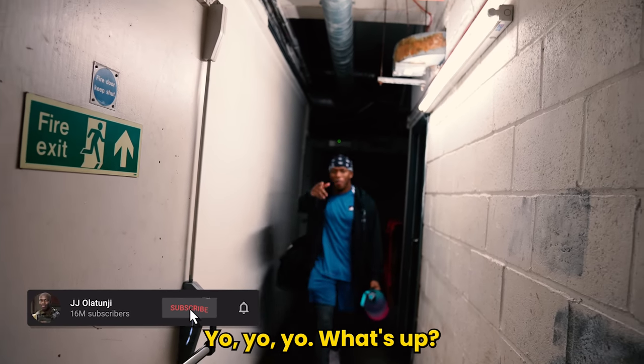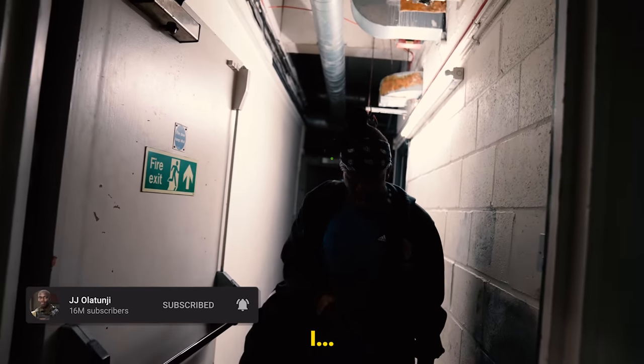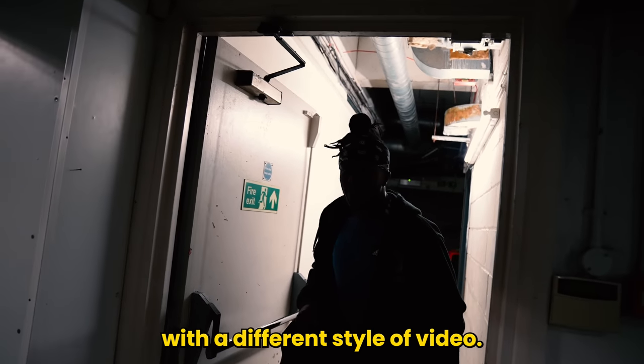Yo, yo, yo, what's up? Your boy K to the S to the I, coming through with a different style of video.